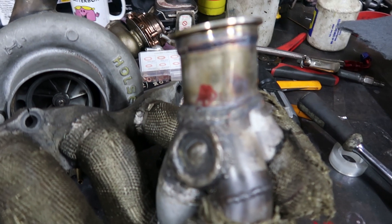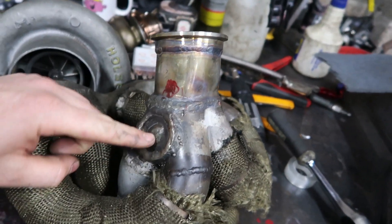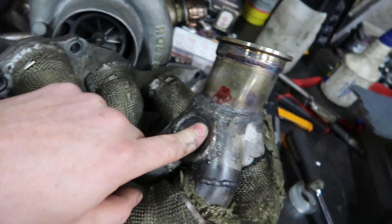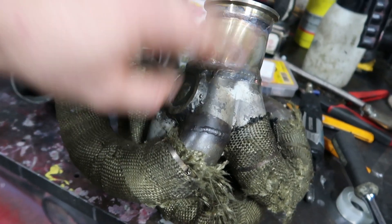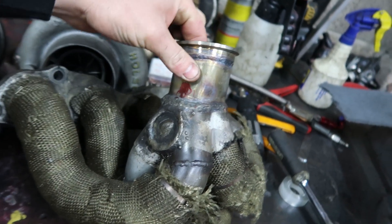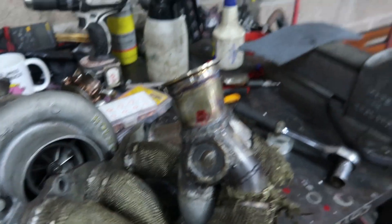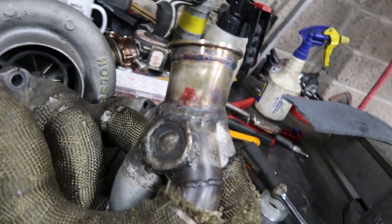The more I put on this, the uglier it gets. So this was the old wastegate takeoff — ignore these welds, just migged on. I actually found the manifold cracked on the old flange. This new piece is a lot thinner, I think it's like 1.5mm stuff. A lot of folk are going to hate that, but I've designed and built manifolds that run off 1.5mm stuff and it still works.